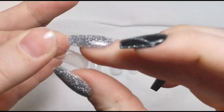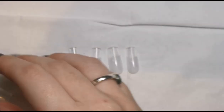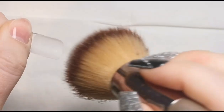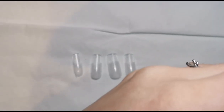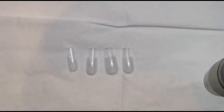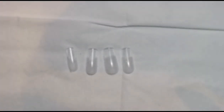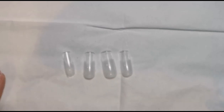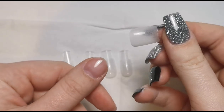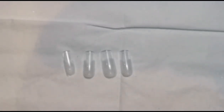Now we're going to apply the first tip. I'm starting with the thumb because it's easiest to see. Make sure you've got no dust on your full-on tip as that will also promote lifting. I've got my lamp hanging off my phone stand so I can just put my thumb straight under it — once I've put the builder gel down and pressed the tip on, I'll bring it over and flash cure it for a minute, then move on to the next one.